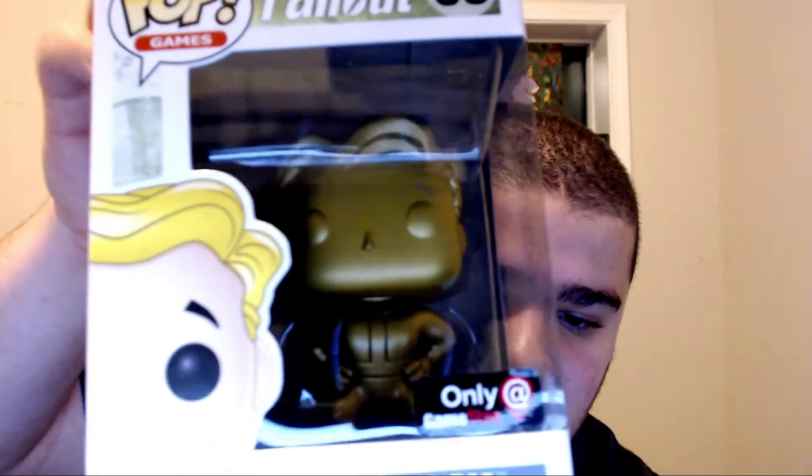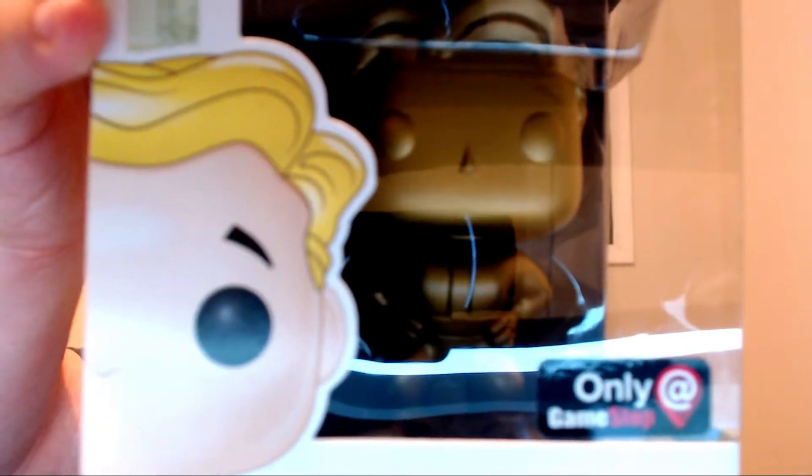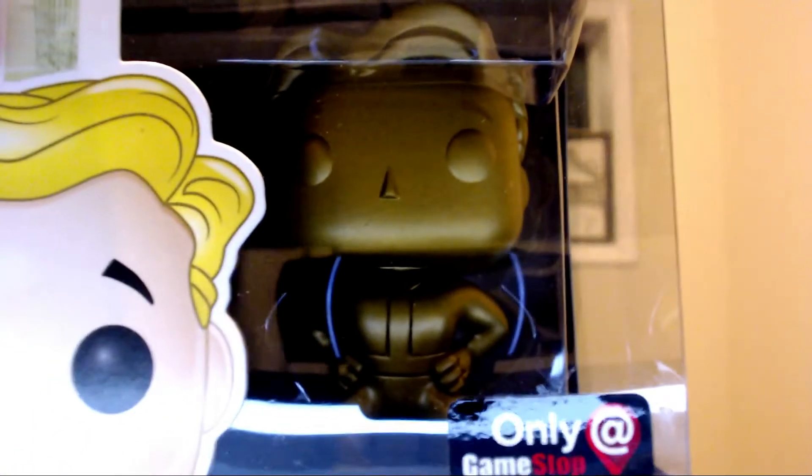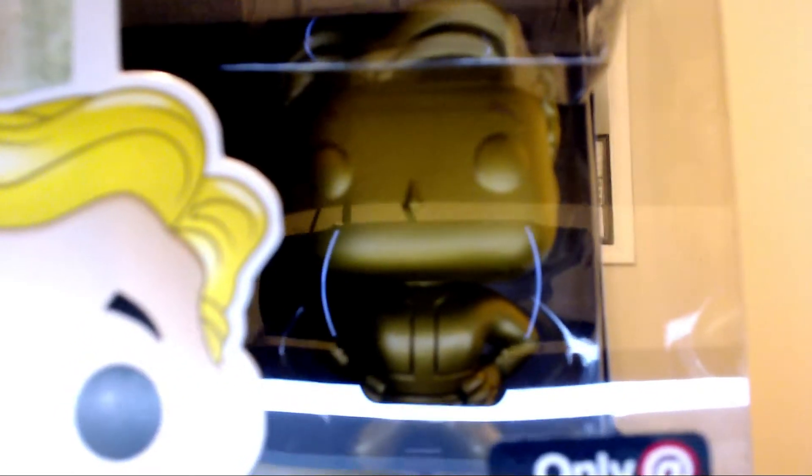I'm going to zoom in on here for you guys. You can get him at GameStop right now or on eBay for like $10 to $20. He's actually pretty easy to get. I'm surprised — beautiful design on him, I love it.